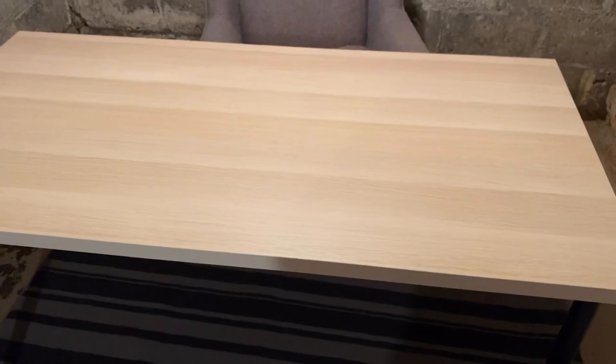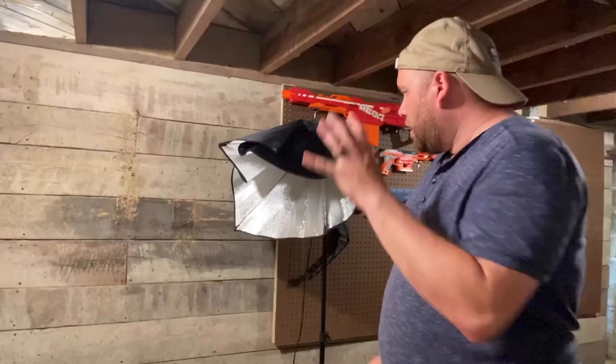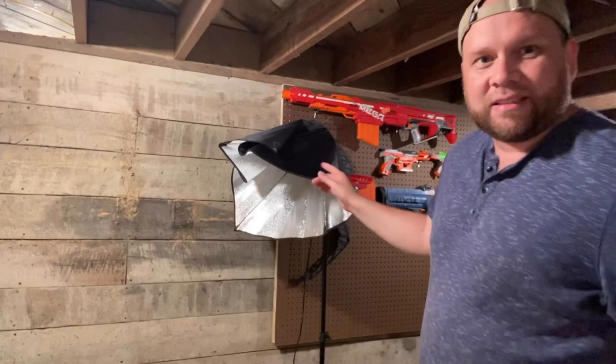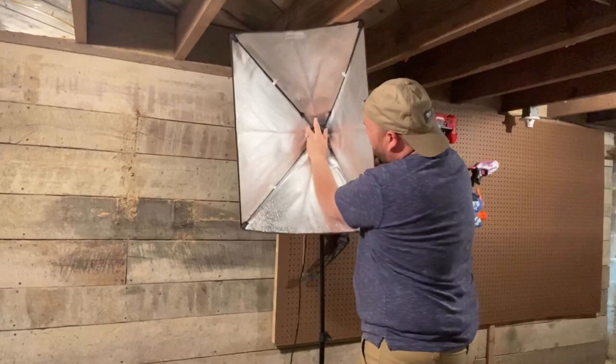There's that beautiful tabletop — nice and smooth, looks good. I've got my softbox light here getting ready to set it up. Take a look at the size of this light bulb compared to my hand — it's huge. We'll go ahead and get this assembled and have a nice glow to the area.